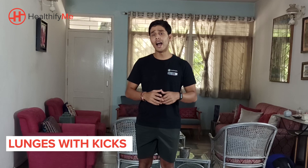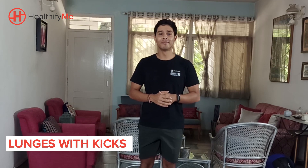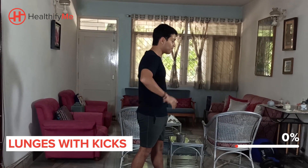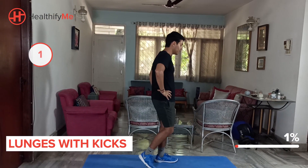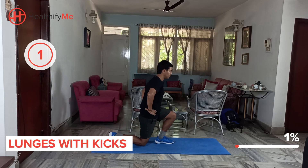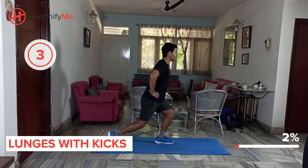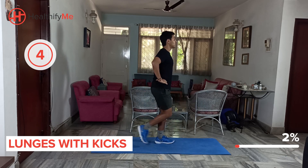The first movement we're going to be doing is a lunge with a kick and we're going to aim for 8-12 reps on each side. You can place your hands on your waist if you'd like to. Make sure your chest is straight. Let's push through.